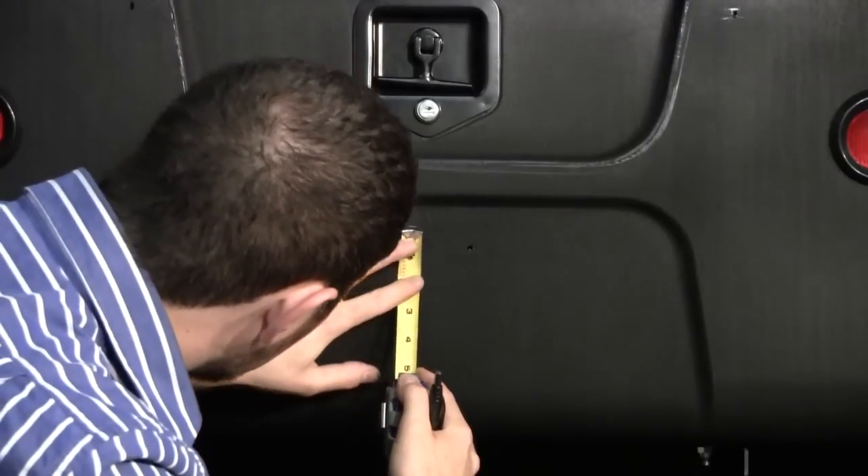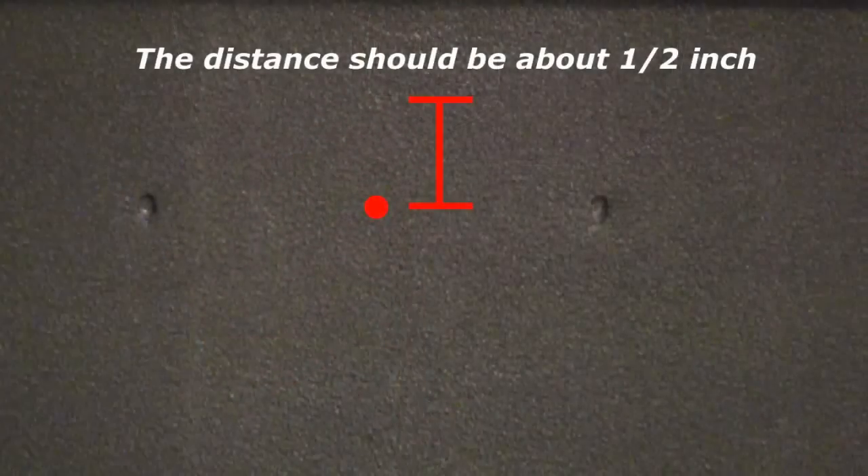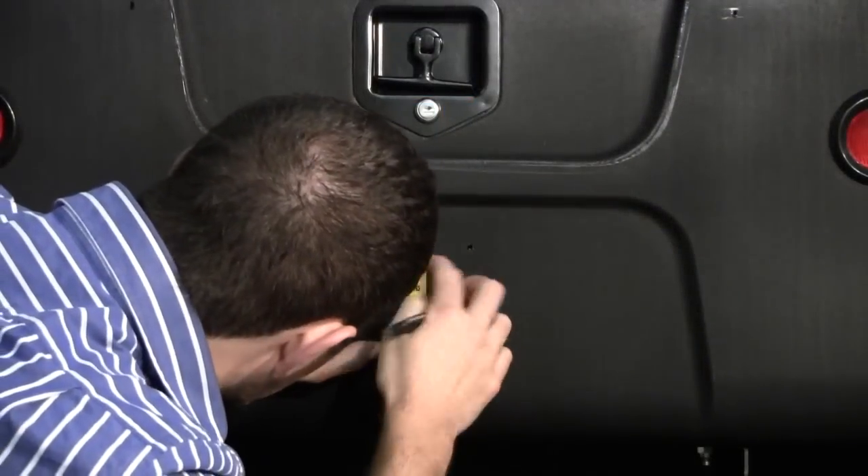Now measure 1 1/2 inches up from that midpoint. Mark this point with a pen.